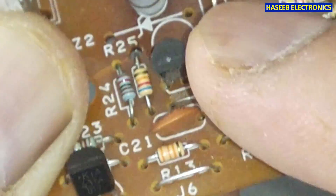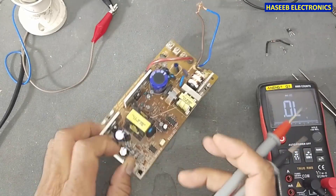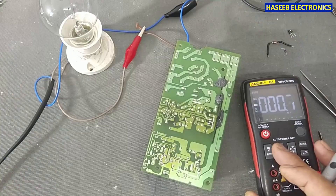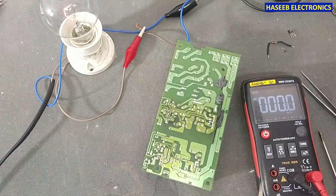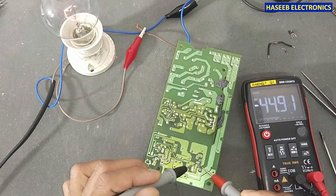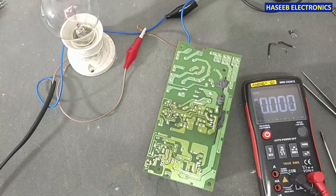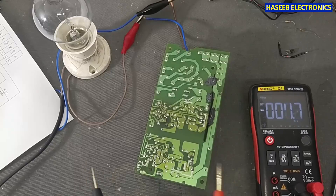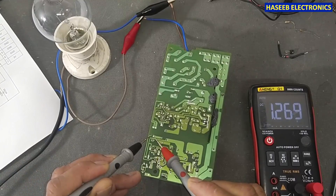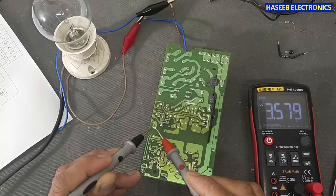After removing these components, let's power on and check whether there is still a short circuit present. DC voltage — 45 volt. We can see we have 45 volts here. It is now uncontrolled because there is no feedback. If we check the voltage at the feedback, the feedback is reaching here, but it has 3.5 volts — that's not good.